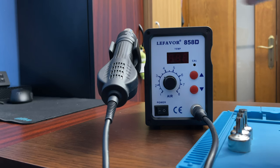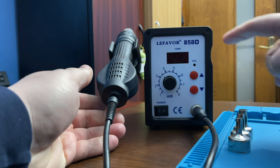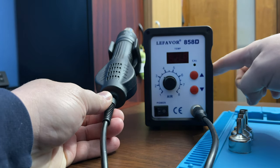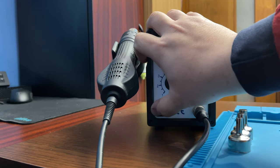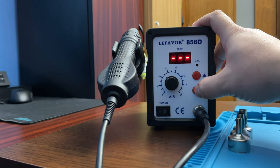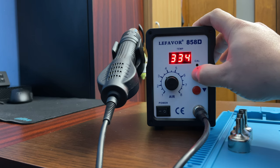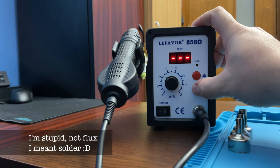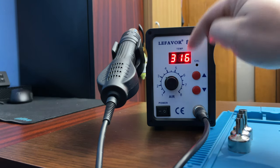Let's get close to the soldering station first. We have the unit and the gun. This mount for the gun is detachable and you can mount it on this side — it has the holes here. The cable is detachable as well, and the main plug cable is detachable too. You can turn it on from here — the power. You have temperature up and down to set the device's temperature. Usually it's gonna be around 300 something. If you have unleaded flux, you're gonna go around 343. If you have leaded flux, you're gonna go around 315 to 316 degrees.